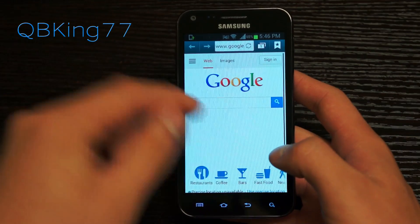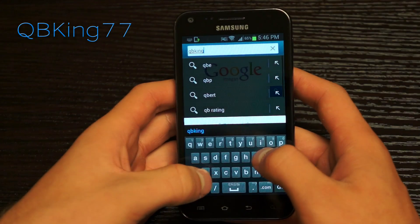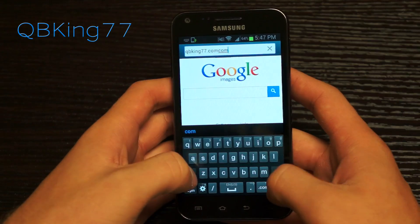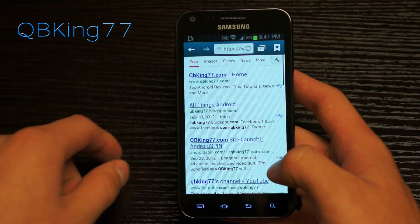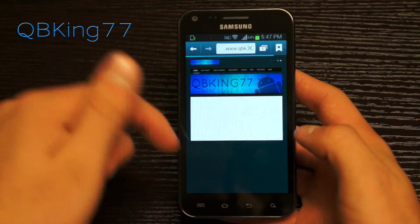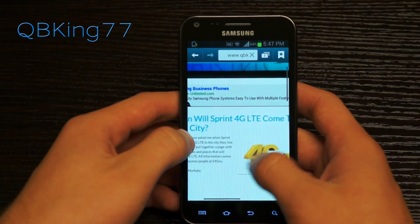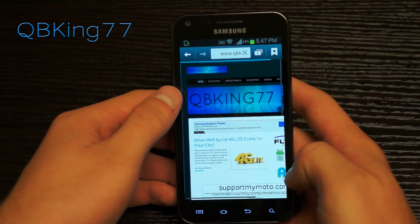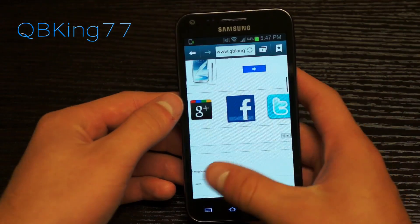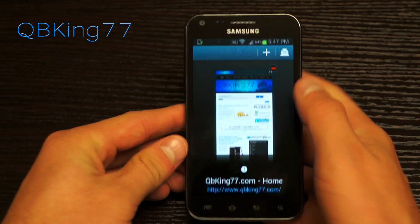I am connected to Wi-Fi at the moment. You have an updated browser — so if you wanted to load up qbking77.com, it comes up in search. That loaded up real nice and smooth. You can definitely try this out if you would like to, if you are only going to use Wi-Fi, because again this is super alpha. You are going to run into various bugs. But there is the browser — you can open up a new page, and you can open up a new incognito page as well.